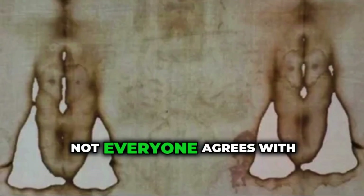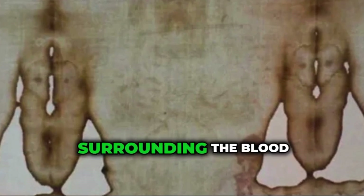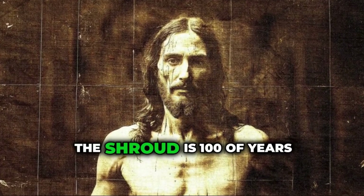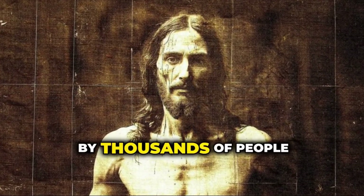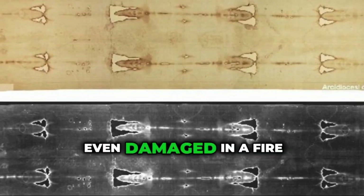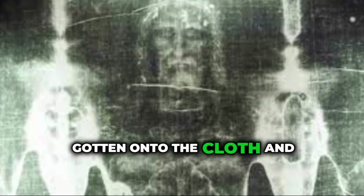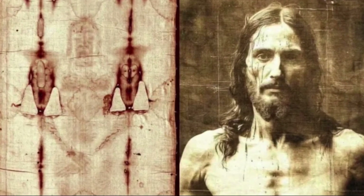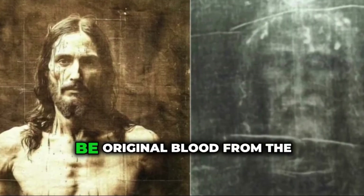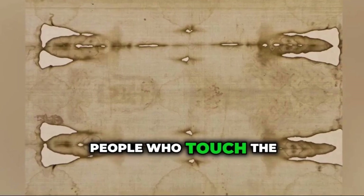But not everyone agrees with these conclusions. There has been a lot of criticism and doubt surrounding the blood tests. One big issue is contamination. The Shroud is hundreds of years old and has been touched by thousands of people — it has been moved, displayed, handled, and even damaged in a fire. Could modern DNA or other materials have gotten onto the cloth and affected the results? Some skeptics say yes, arguing that what scientists found might not be original blood from the time of Jesus, but blood or other substances from people who touched the Shroud later on.